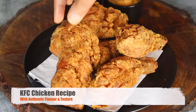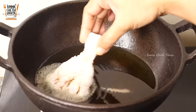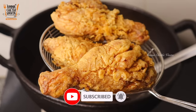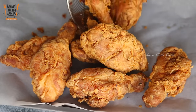I want to make KFC Chicken. I want to make a lot of KFC Chicken for my recipe. I want to make this New Year Special.